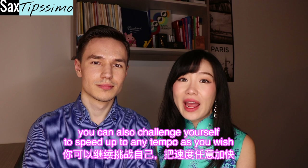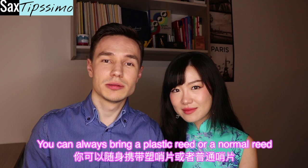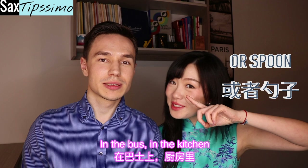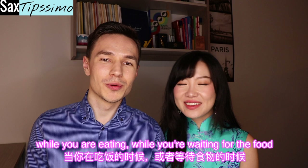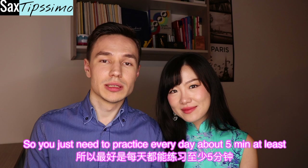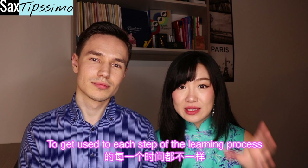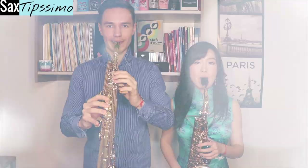After this tempo, you can also challenge yourself to speed up to any tempo you wish. But don't worry if you need a lot more time to find the right position of your tongue. You can always bring a plastic reed or a normal reed with you and practice wherever you are — on the bus, in the kitchen while you're eating or waiting for food. Just keep in mind that you need to know this motion well, so practice every day for at least five minutes. Feel free to replay any exercise we did today — everyone is different and each person can take different time to get used to each step of the learning process. Remember, you're not alone — we've been there.